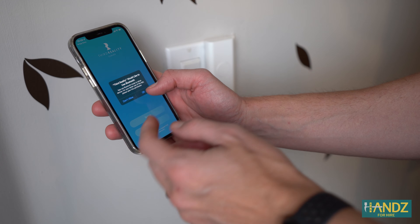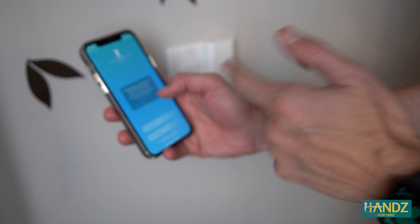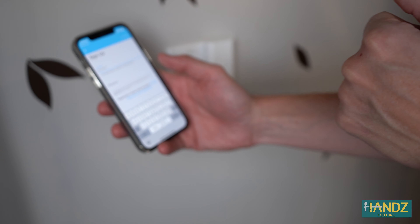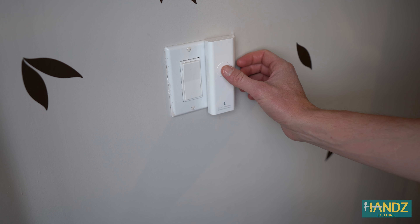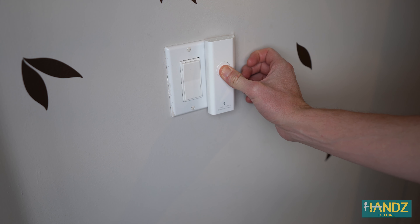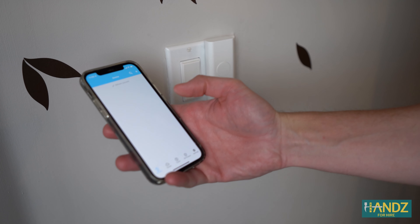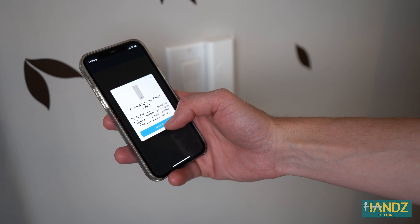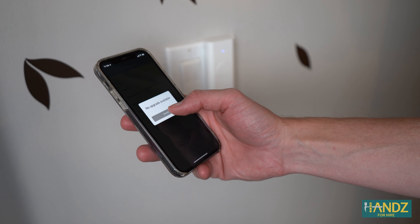I just downloaded the app and it wants to use Bluetooth and send notifications, so I signed up. To connect the app to the device, you close the app, hold the button for five seconds until it blinks rapidly, then open up the app and it recognizes the device right away. We hit continue and checked for updates — no upgrades available.